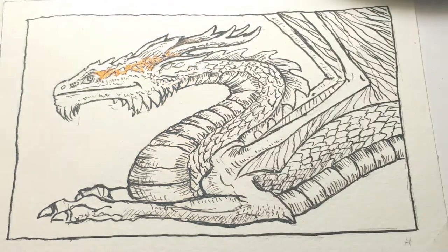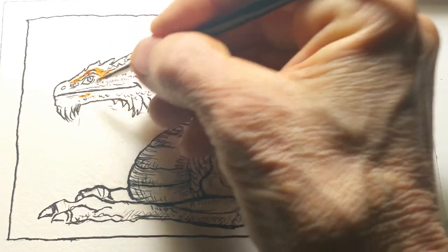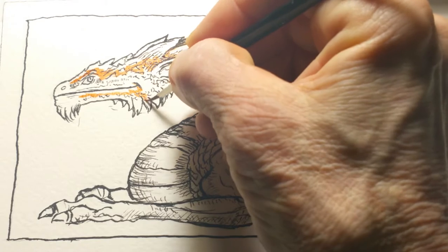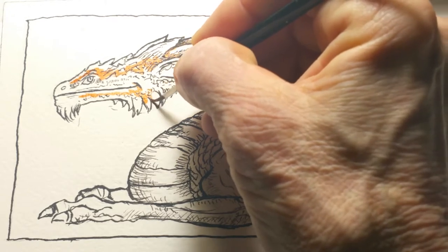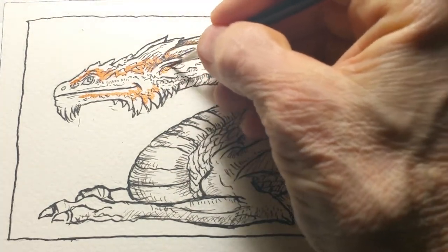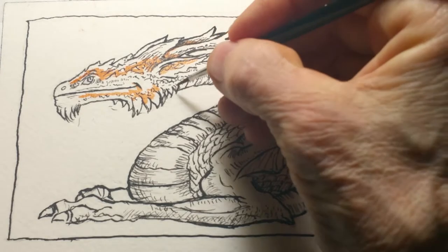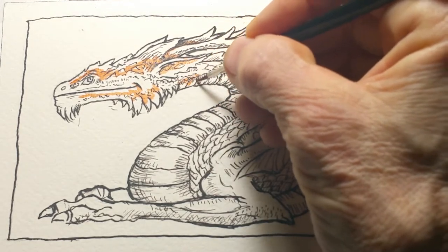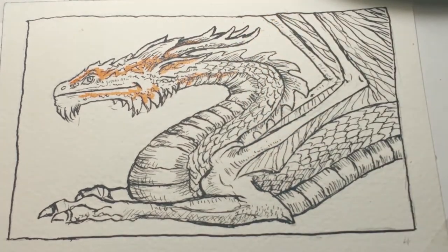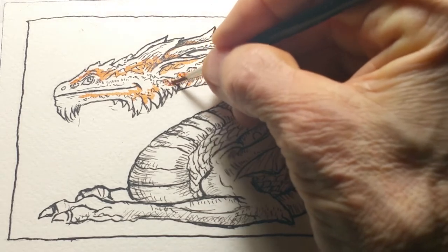I'm laying in these shadow areas first in burnt sienna. When I go in with an overlay color, it will lift off some pigment and leave some of the stain behind. Some of the shadowing will totally lift off and some will totally stay, giving a really luscious undertone to the painting and some extra volume you weren't expecting.